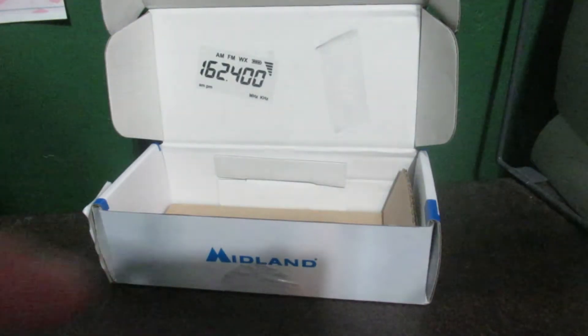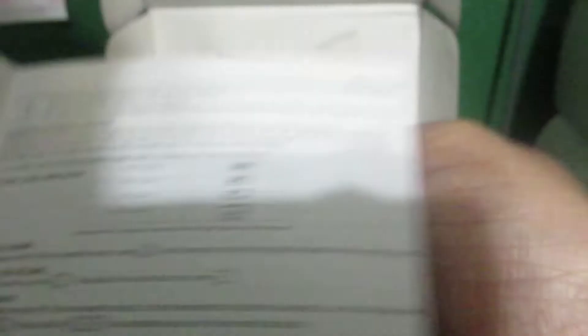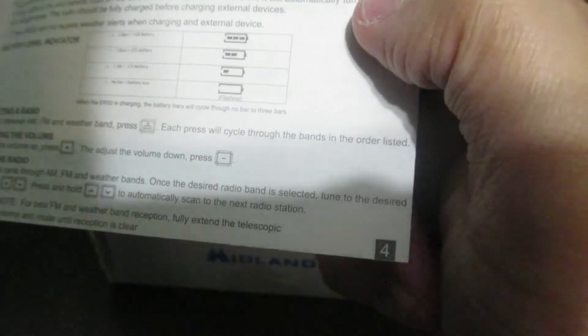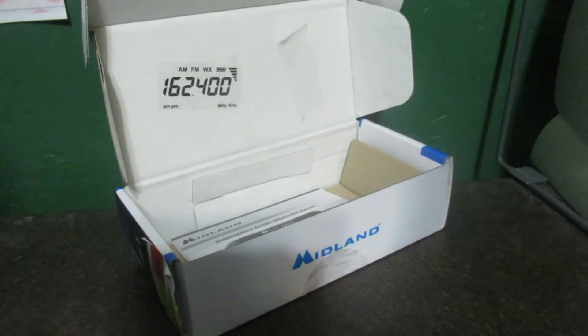So yeah, like I said, instruction manual. It's got two battery indicators on it — so two-thirds left, basically about half battery left.